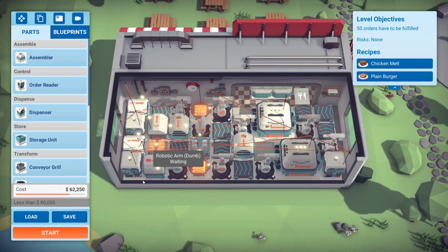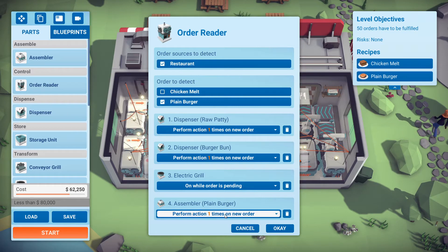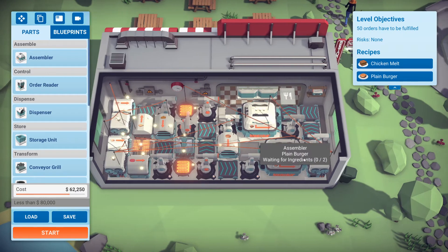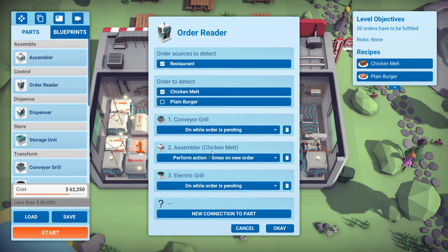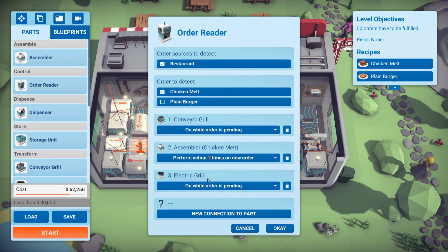Let's give it a go. Again, the key things here: I have this order reader for the plain burger connected to the grill and the assembler — grill on while order is pending, assembler one time. I have a second order reader for the chicken melt, and that's connected to the conveyor grill, the assembler, and the electric grill, with that on while order is pending, and then one time for the assembler.